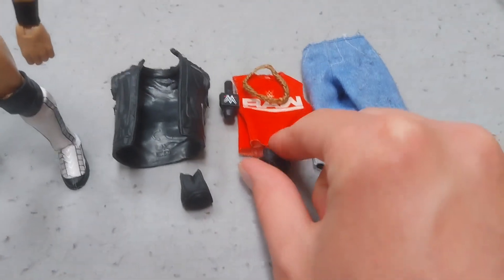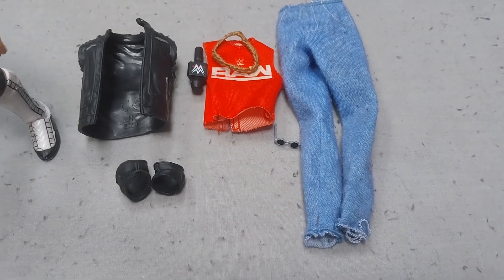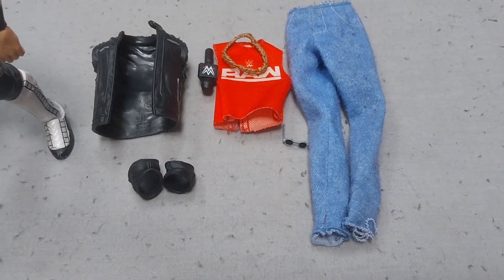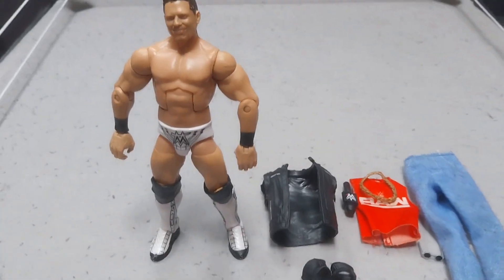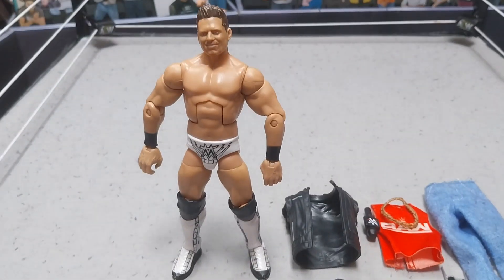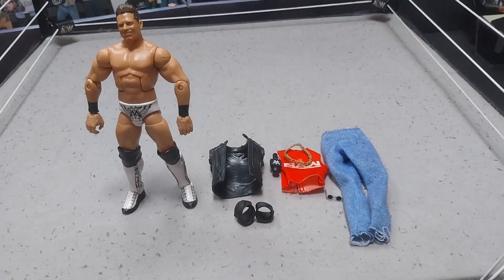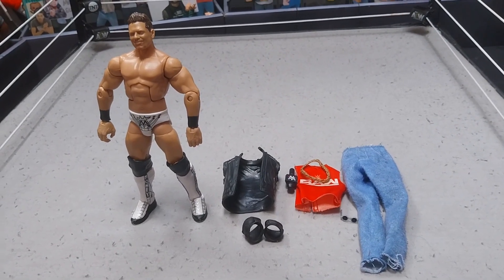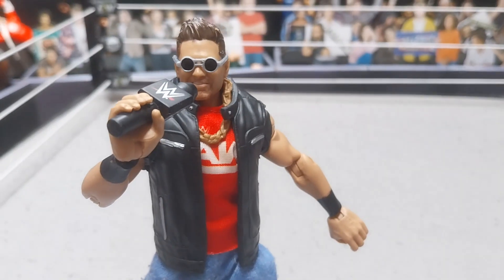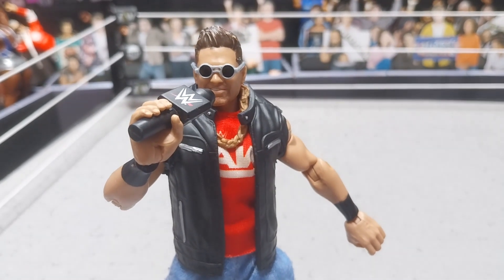Let's go over the accessories: you need some denim jeans, sunglasses, a red shirt, a chain, a microphone, and a jacket. Then of course you're going to need a figure — I'm using the Miz, or you could basically paint your attire red and use a different head scan. All right guys, now we're going to be putting this all on the LA Knight figure and seeing how it looks. Three, two, one...